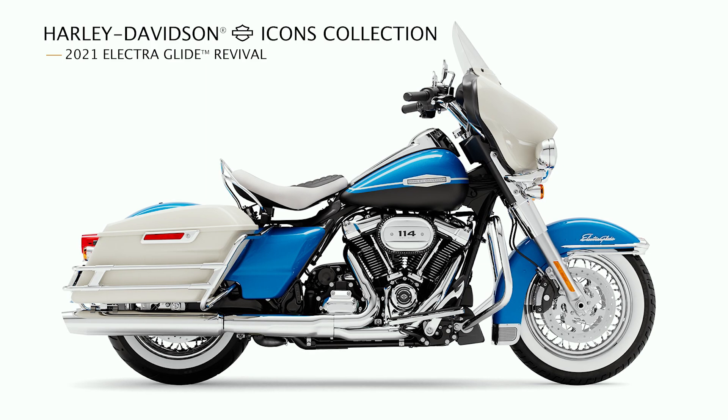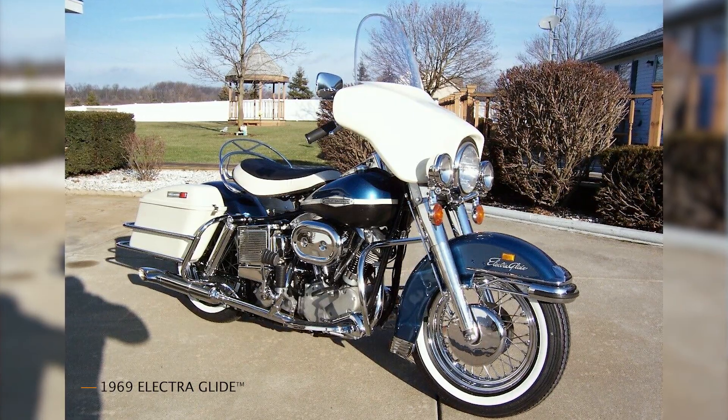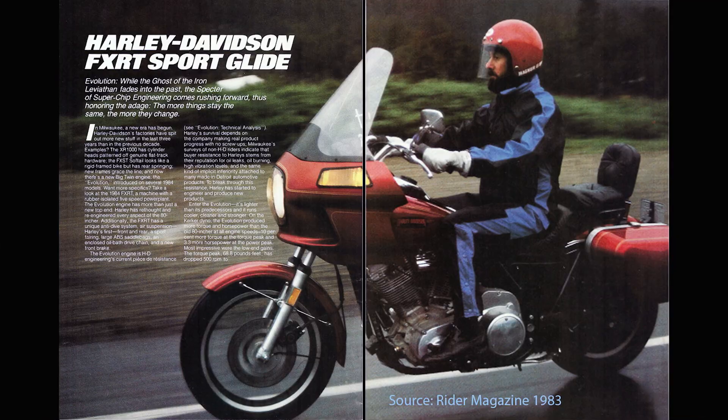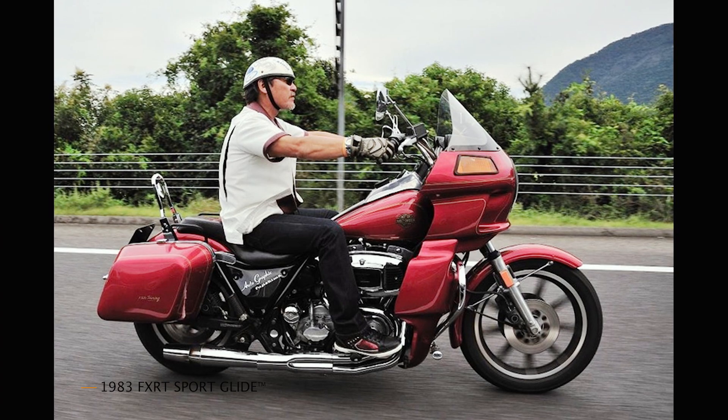It is made for the year 1969, in the show-floor page. After the year 2022, there is El Diablo — it is made for the year 1983.